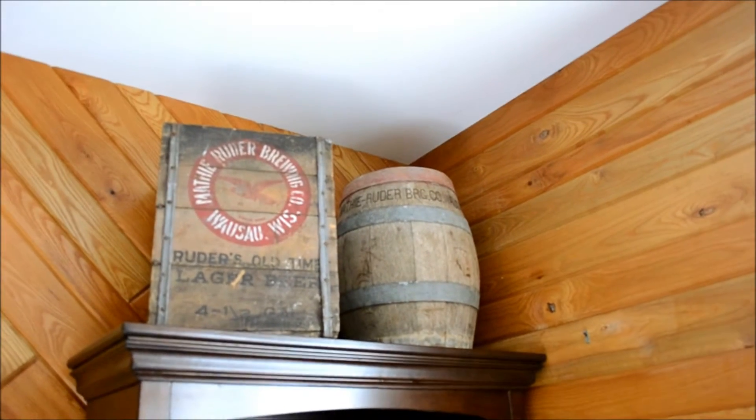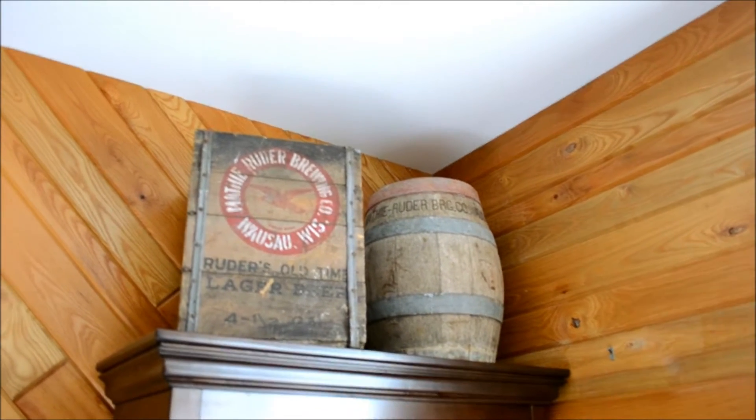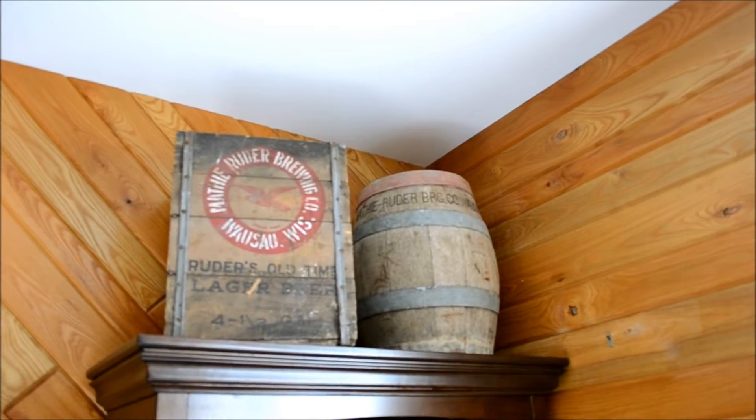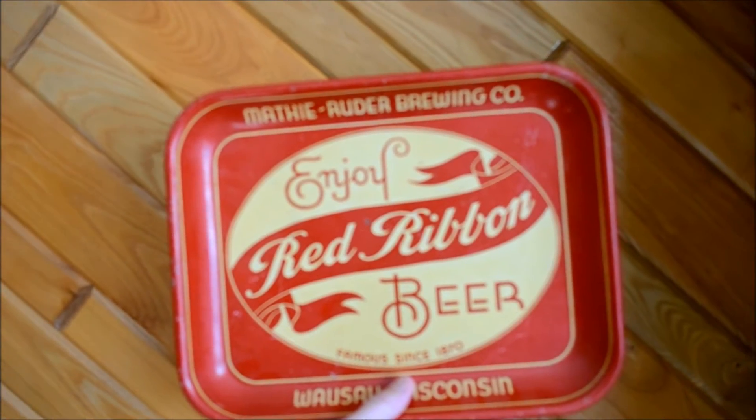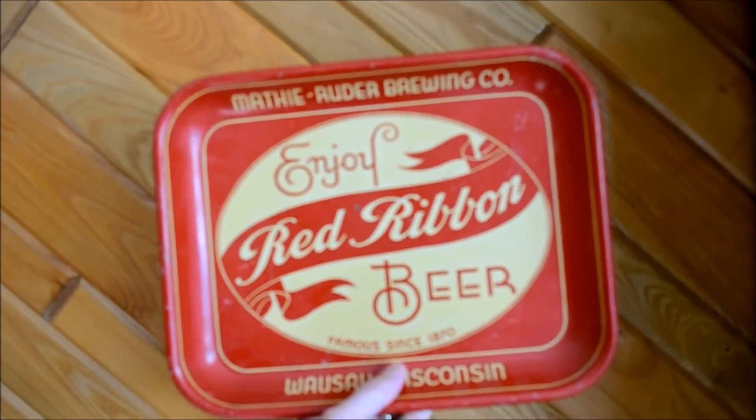Hi everybody, thanks for watching. As you can see I like collecting old beer stuff, specifically Wausau Wisconsin beer stuff. And I've got a pretty good collection going here. Today I wanted to show you how I'm going to build a hanger for this old Matthew Ruder Red Ribbon Beer tray.